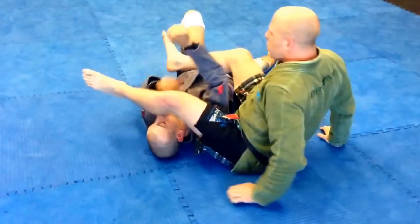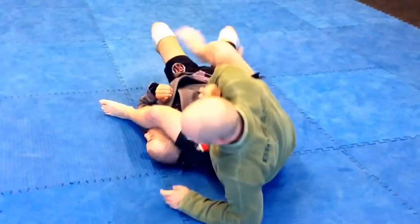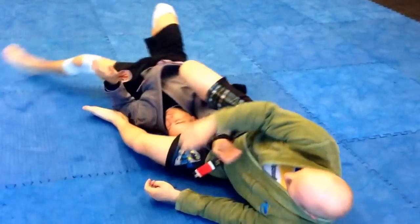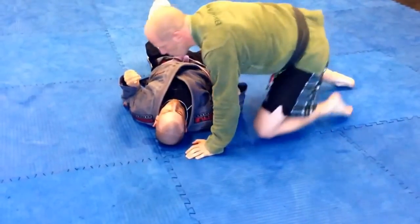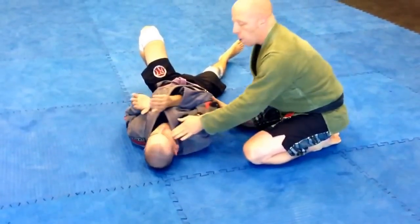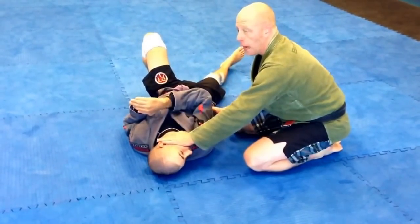The issue with this is if he's going to hitchhiker, as I fall, I'm almost helping him hitchhike a little bit. There are two ways we can try to counteract that. One: if I can get his elbow up without pushing his face over — if I can get his face this way and the elbow up — I can prevent the hitchhiker.